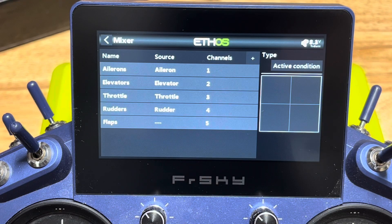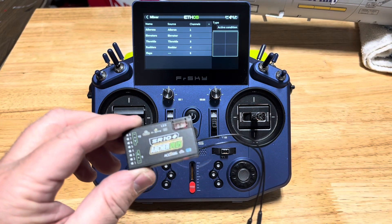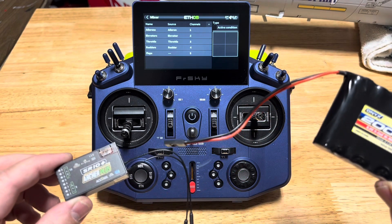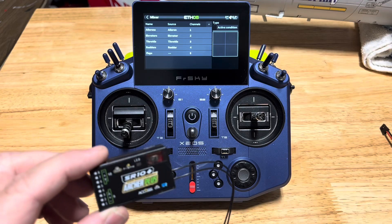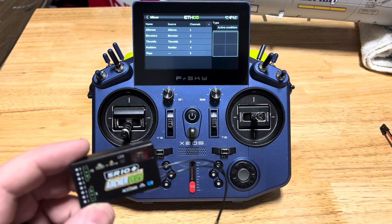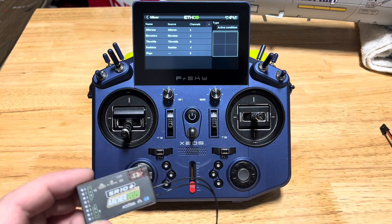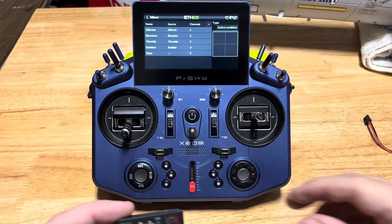So then we're going to go ahead and connect up a receiver so that we have something to work with. The next thing to do is to bind up a receiver, and I've got an SR-10 Plus Archer Plus receiver here, and I'm just using a little portable battery to give it power. I like doing this outboard of the airplane at first so I can do all the calibration without having to do it inside the airplane. I recommend getting the receiver all set up, bound, and calibrated before you put it in the aircraft. That's why I have this battery - it just makes it a lot easier to work with.